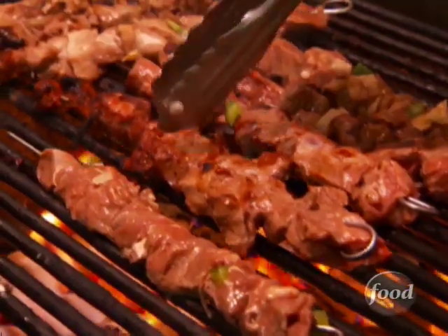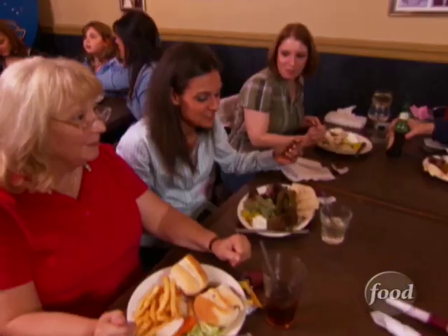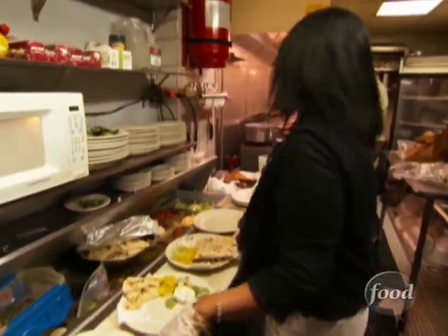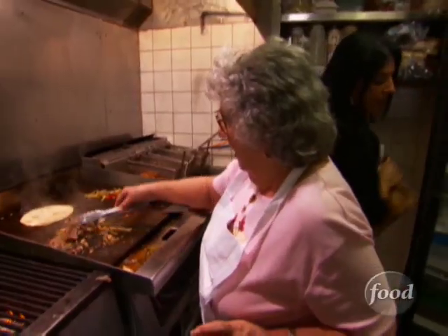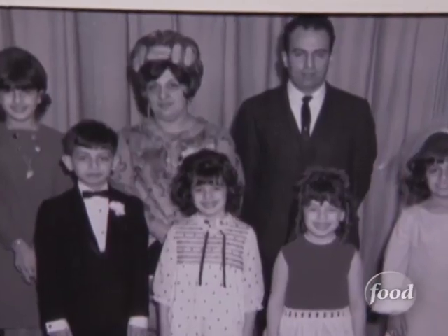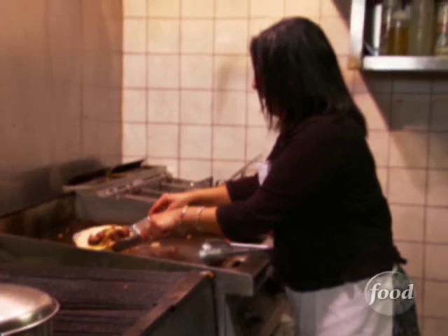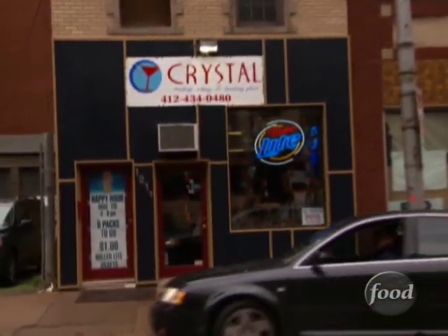Grape leaves and a lot of tabbouleh. It's got kibbe and lamb and grape leaves — authentic Lebanese cuisine, with 63-year-old grape leaf kibbe recipes. From authentic Lebanese family recipes: my mother taught me how to make it. With mom to rely on for the lamb sandwich setup, when Crystal got a chance to open this joint, it just seemed to make sense.